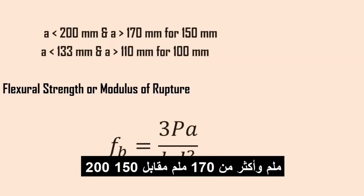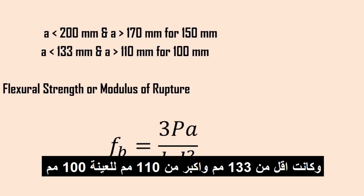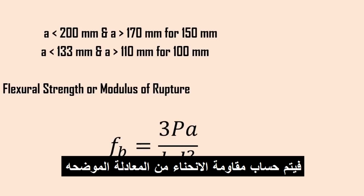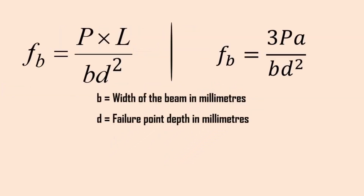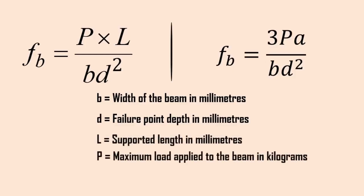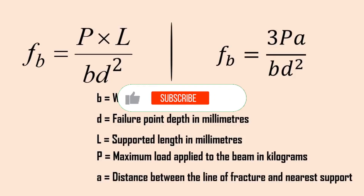If A is less than 200mm and greater than 170mm for 150mm specimens, or less than 133mm and greater than 110mm for 100mm specimens, then flexural strength (modulus of rupture), FB, is calculated by: FB = 3PA / (B × D²). Where B is the width of the beam in millimeters, D is the depth at the failure point in millimeters, L is the supported length in millimeters, P is the maximum load applied to the beam in kilograms, and A is the distance between the line of fracture and the nearest support in millimeters.